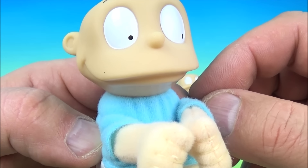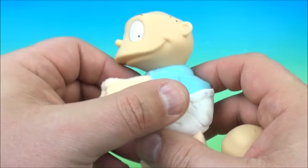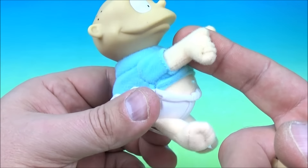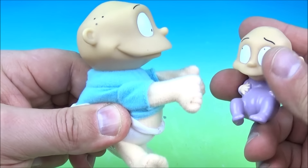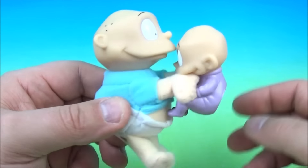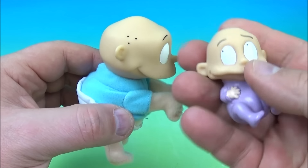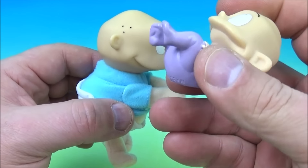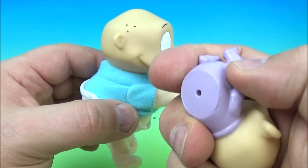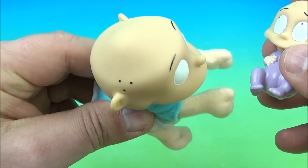Up next in the set is Clip On Tommy with Baby Dill. What's really cool about this is he has a soft, plushy, squishy body, and his arms are like a little clip. You can clip this onto your finger or onto your backpack, or you can have him hold Baby Dill. He's got squishy little toes, a soft plushy body, a hard plastic head. Baby Dill is soft squishy plastic — you can probably use it as a water squirter. You can squeeze his arms to open and close them.